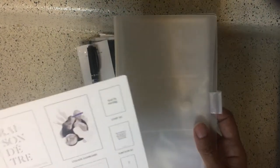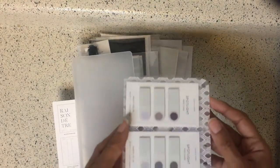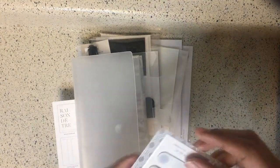The first thing we have is an accessories case. It's clear — like plastic, PVC, whatever that material is — but it's pretty cool. As it just so happens, I have my Cloth and Paper Spotlight sticky notes here, so let me see if these fit inside.